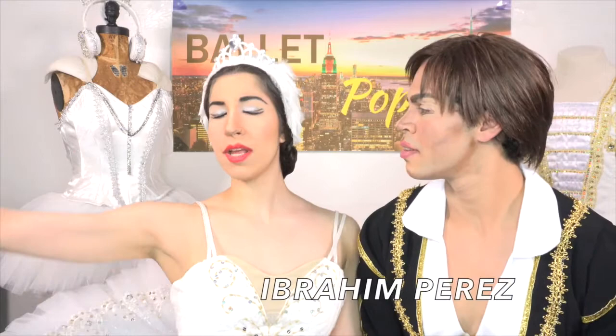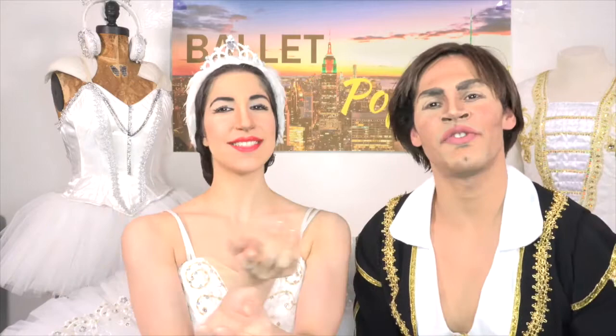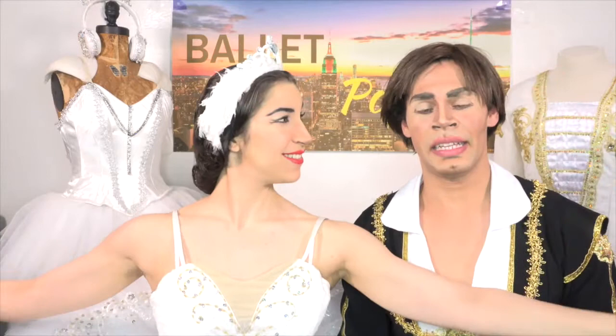Welcome back! My name is Rudolf Nureyev and my name is Margot Fontaine — just kidding! Ibrahim Perez and Maria Gutari, here at Ballet Popular, where we're helping you build your passion and influence through dance. If you're new here, consider subscribing because in this channel we'll help you with dance.